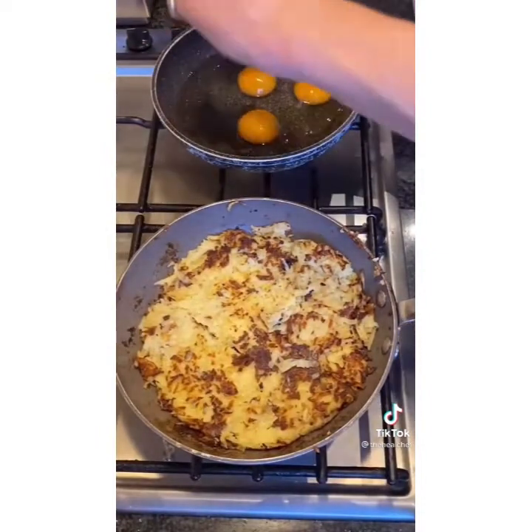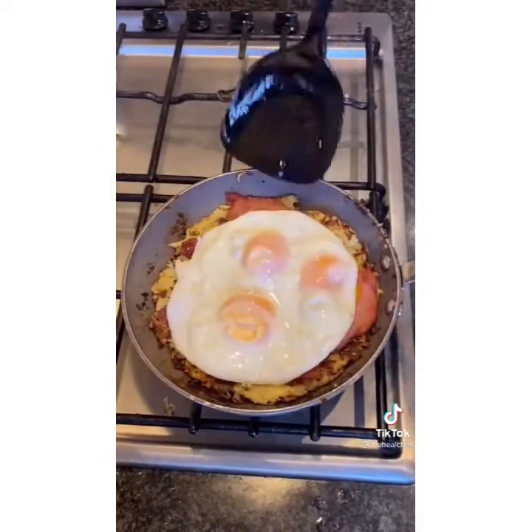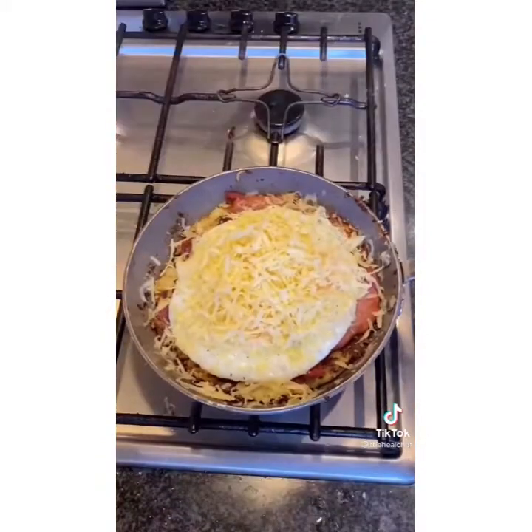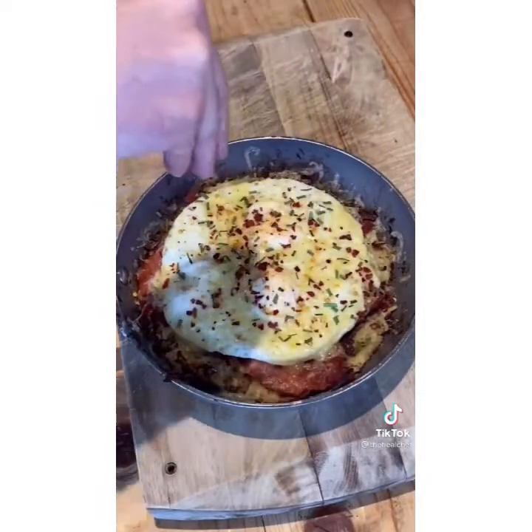Then get eggs into a pan, cook those through, and then get your bacon onto the hash brown followed by the eggs and season well with salt and pepper. Then grate an unhealthy amount of cheese on top, get it under the grill for a couple of minutes, then add chili flakes, dry chives, and there you have the perfect breakfast to sort out your hangover.